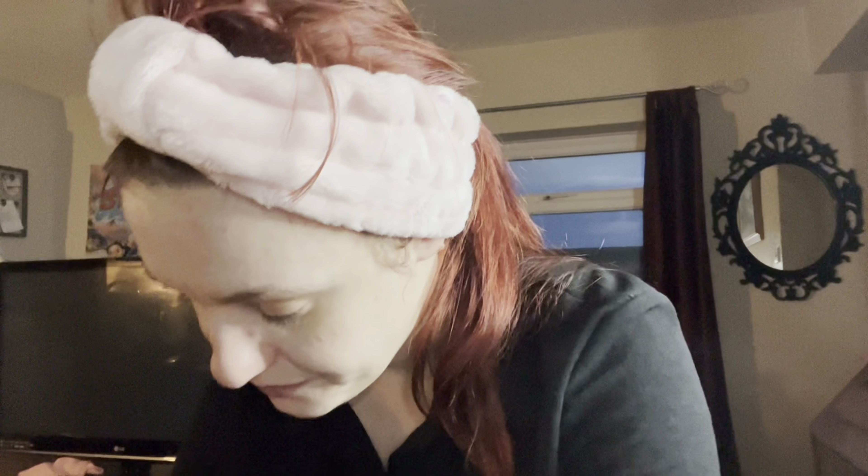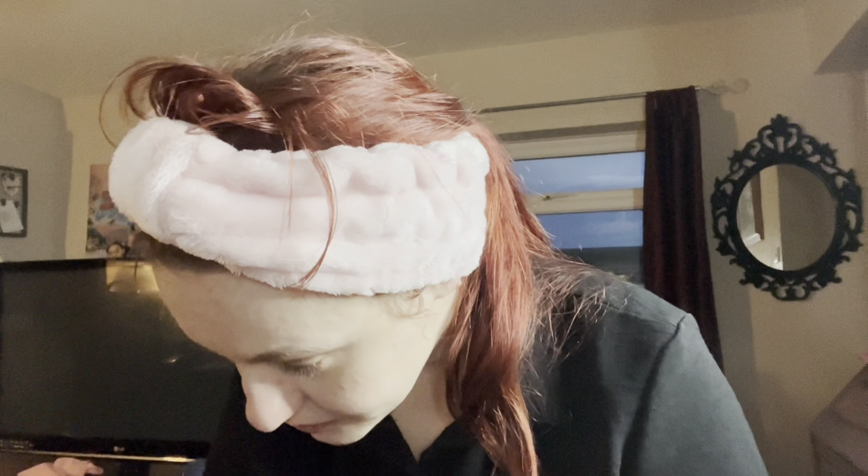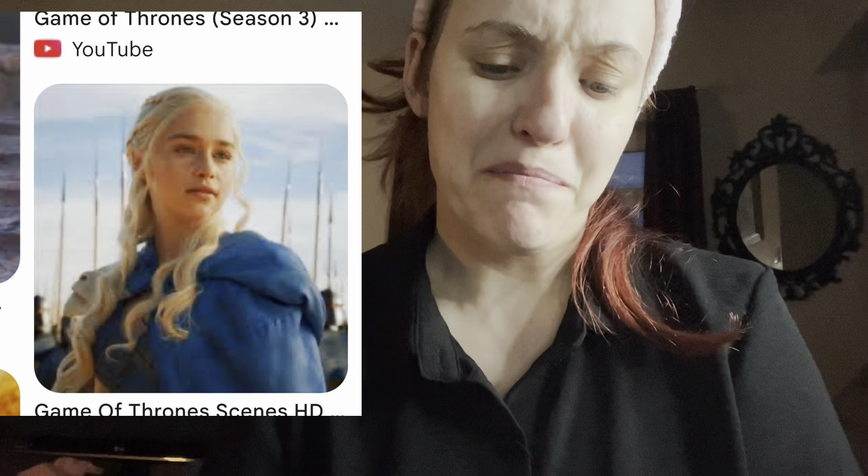We are going to do Daenerys Targaryen from Game of Thrones, Season 2 specifically. I just washed my face and put my drawers on for a good base so my skin's all soft. We're going for a natural look, more of a no-makeup makeup kind of look.